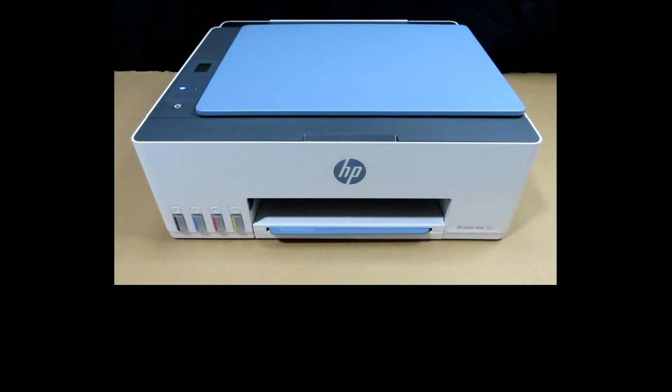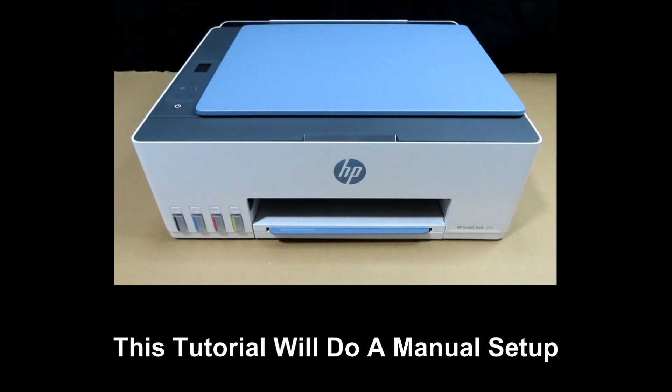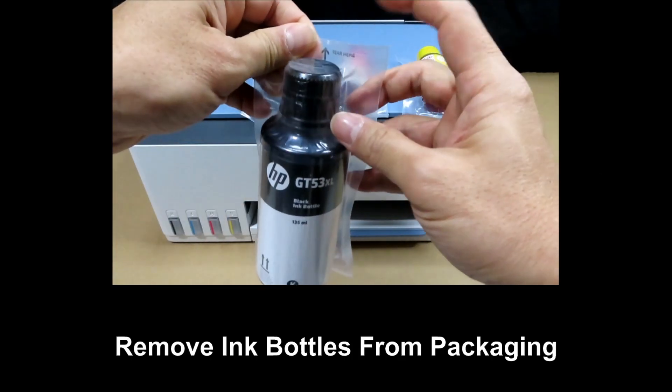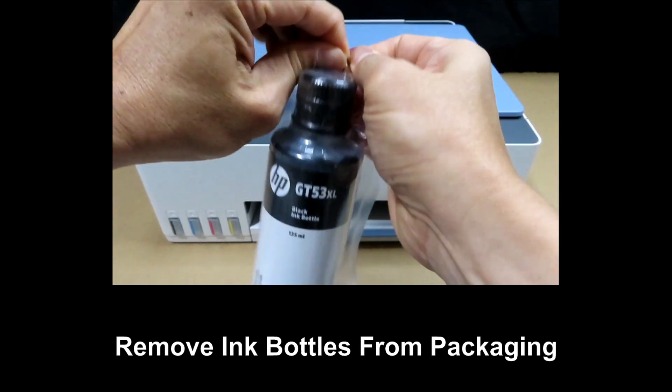You can either use the guided setup with the HP Smart App or do a manual setup. We will show you how to do a manual setup. For manual setup, we will need to fill the ink tanks first. These are the ink bottles that come in the box. Remove them from the packaging — there's a tear tab here where you can tear.